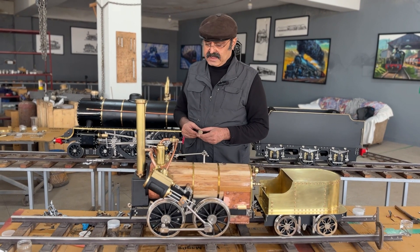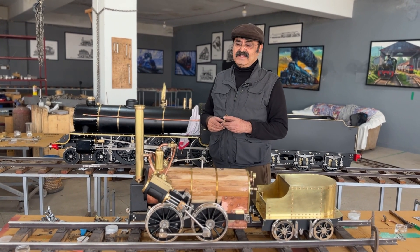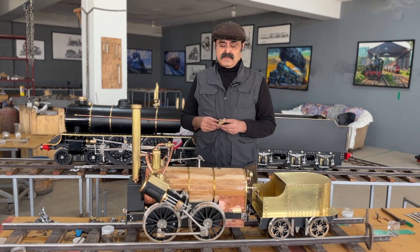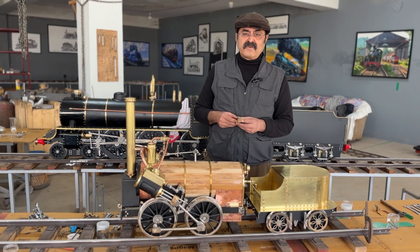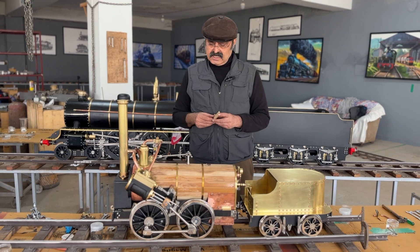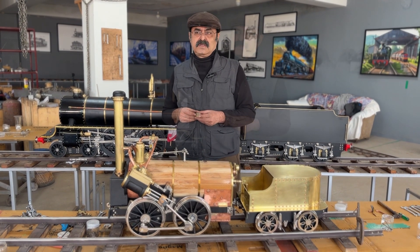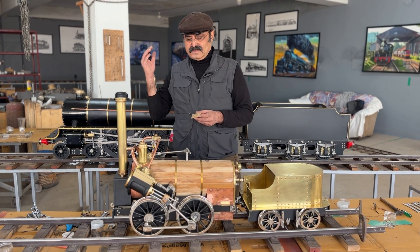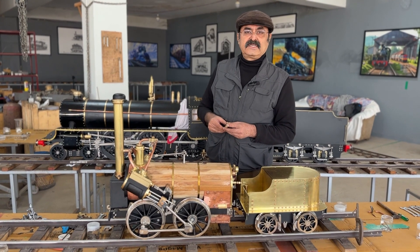You can visit my small museum to see these live locomotives — I'll show you live running on steam. Because I have put a lot of effort, my young years, and a lot of money into creating all this, I would like to charge a reasonable amount. Thank you very much — do come to our exhibition. See you there.